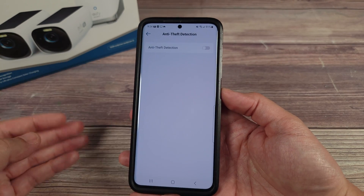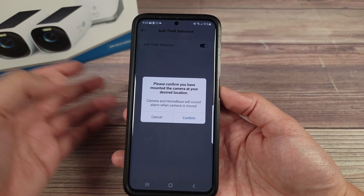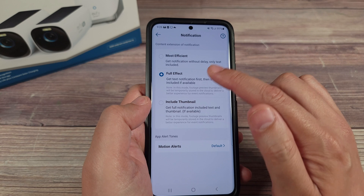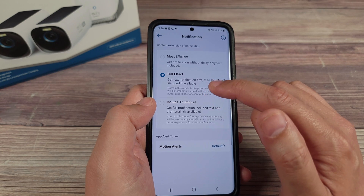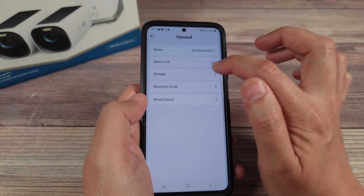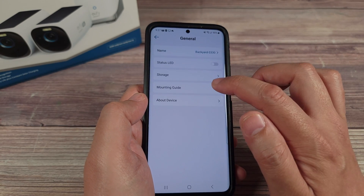The anti-theft protection feature is also interesting — once you enable it, if the camera detects it's being moved it'll send you a notification to let you know someone is tampering with your camera. There are also video settings to configure recording quality, and notification settings where you can choose text only or text with an image. Since this camera has a solar panel you don't really need to worry about battery, so I recommend leaving it on text plus image so you get a snapshot with every notification.